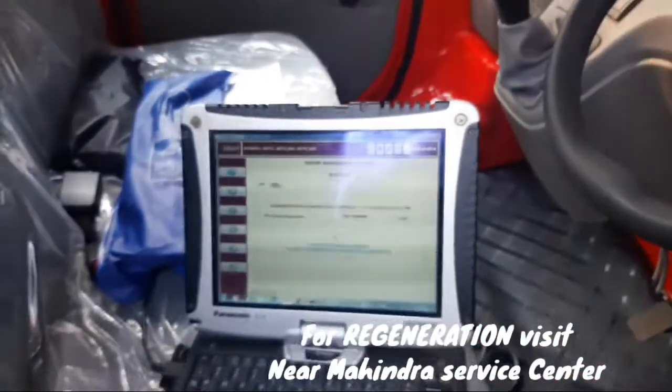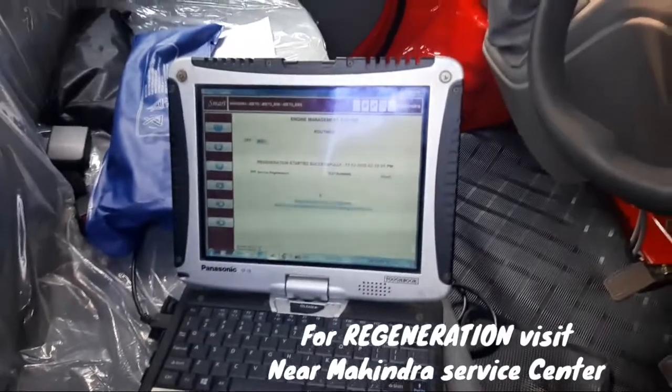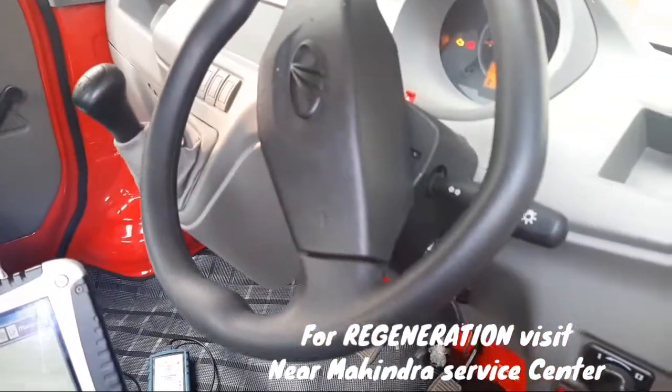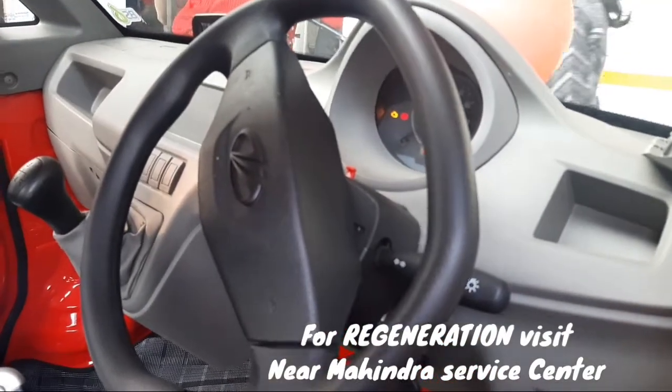So if you want to do this, you will need to go to the dealer or service center, then you can do regeneration. You can also do regeneration.